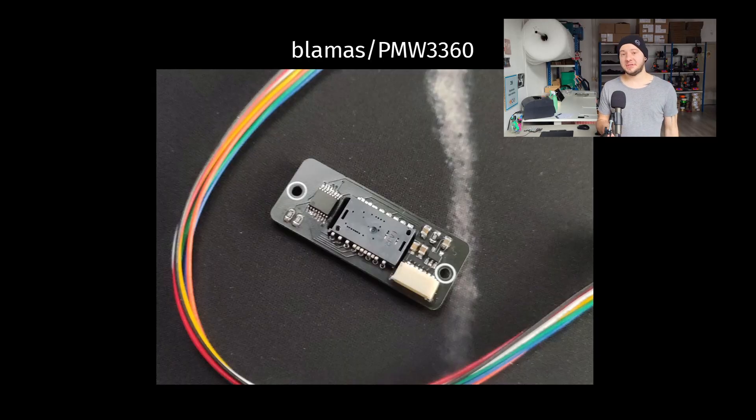Around that same time, Blamas on the French mechanical Discord server was also working on a sensor PCB and he sent me a few of them. I also ordered a few PCBs online as well as the required components, soldered them, and they were working. So I was on the right track.